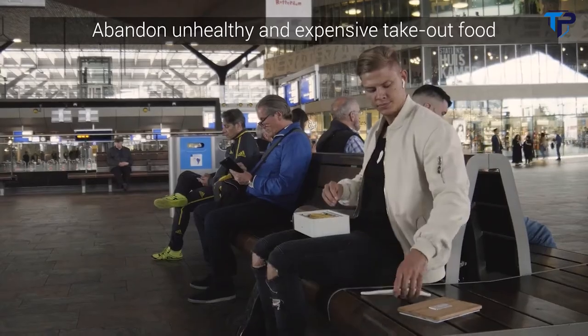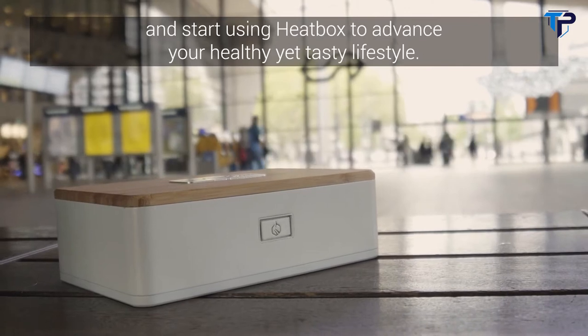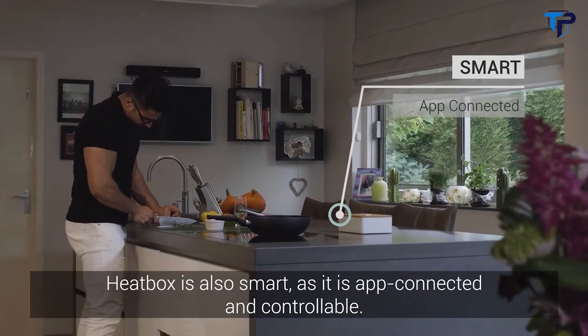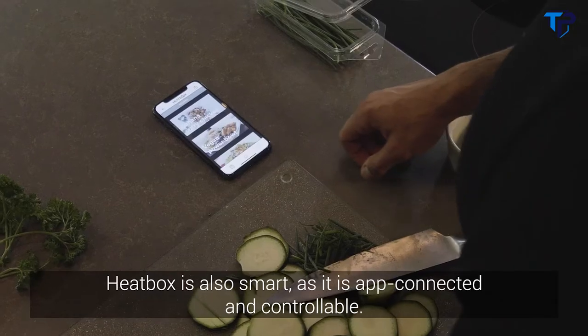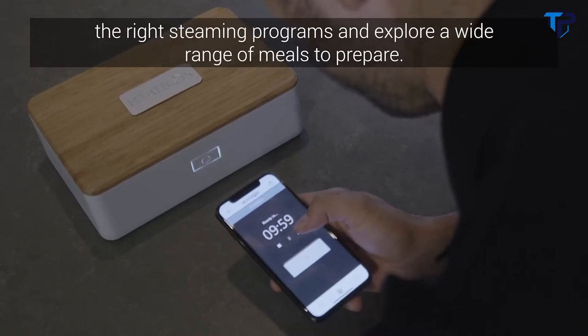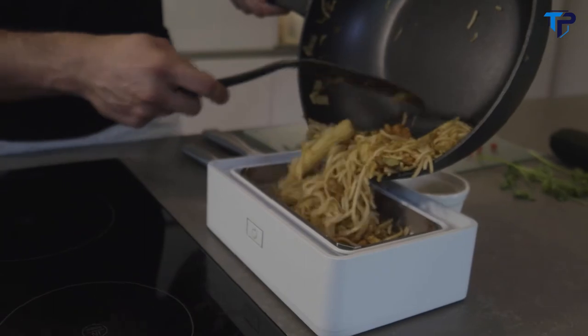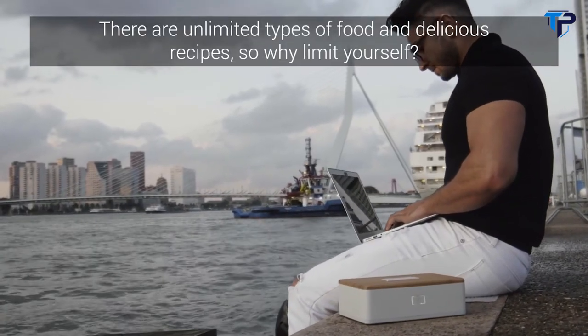Abandon unhealthy and expensive takeout food, and start using Heatbox to advance your healthy, yet tasty lifestyle. Heatbox is also smart, as it is app-connected and controllable. Use the app to select the right steaming programs, and explore a wide range of meals to prepare. There are unlimited types of food and delicious recipes, so why limit yourself?